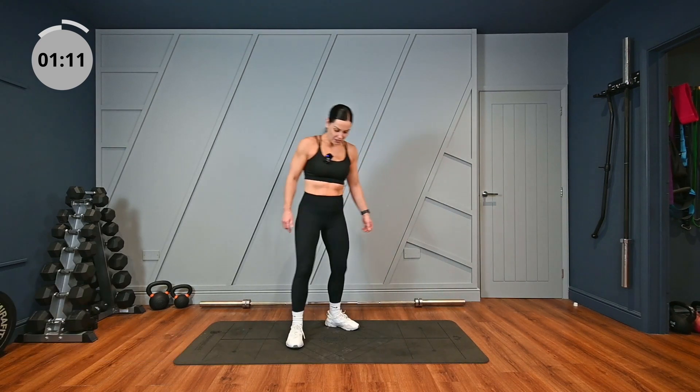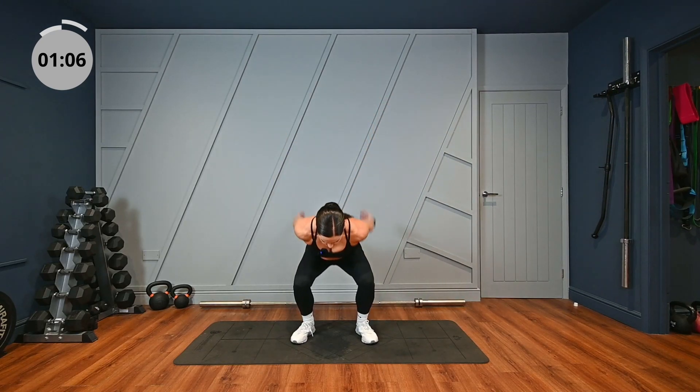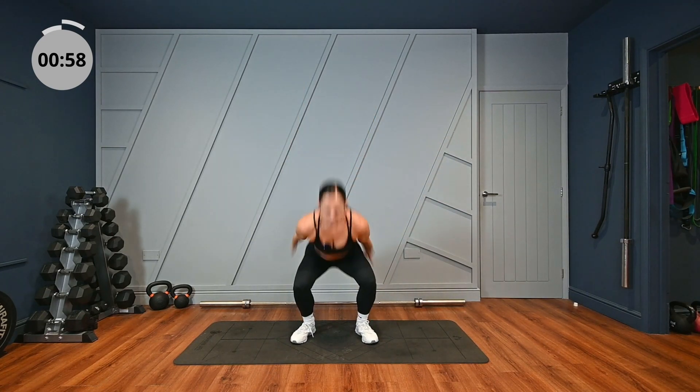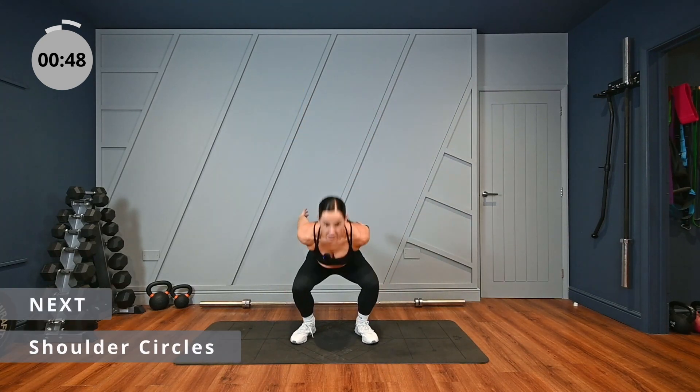Squat to overhead arm swings. Feet just a little bit wider than your hips. We're going to swing those arms down and up over our head. Last one.